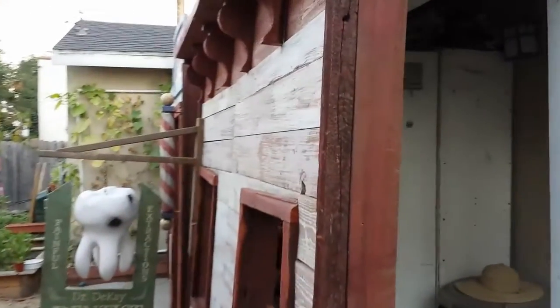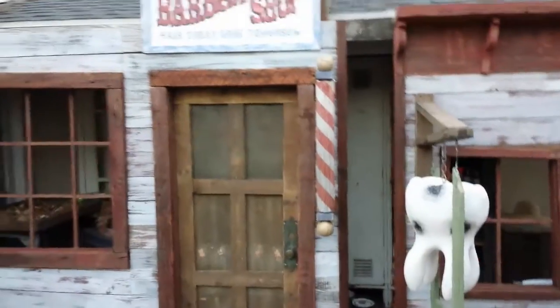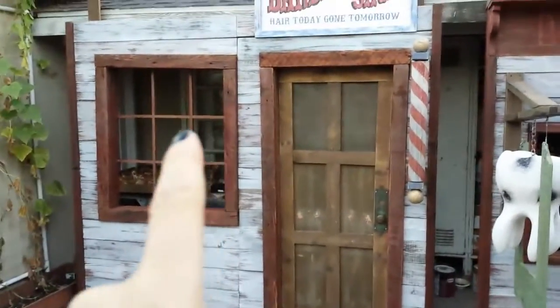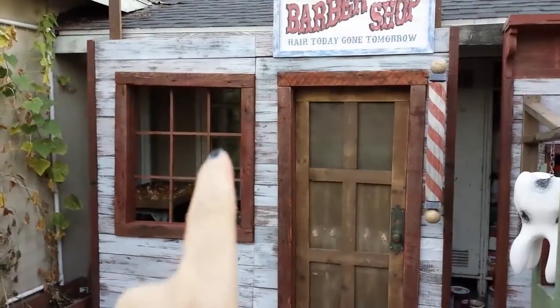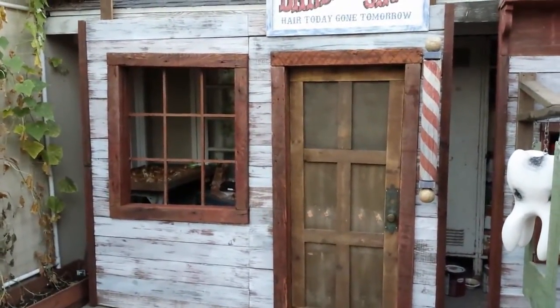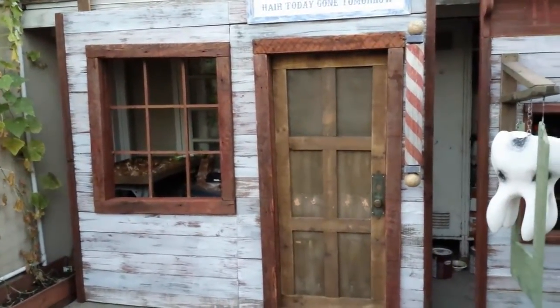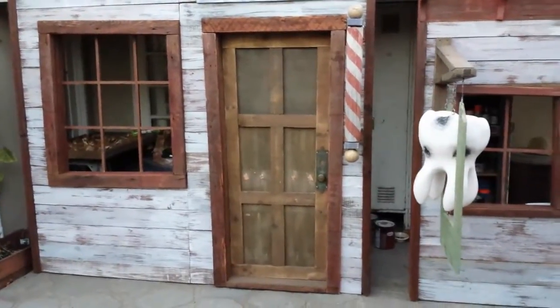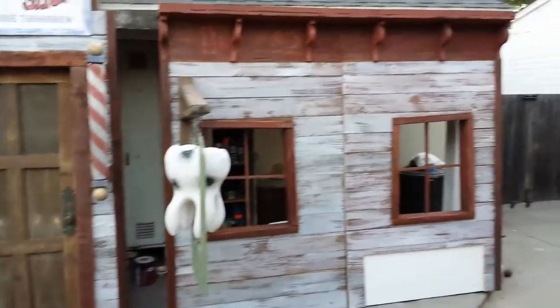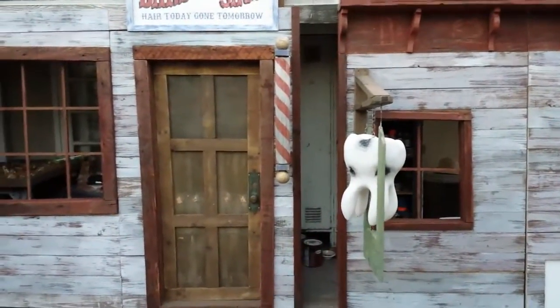The only other thing we may do for detail on this facade is put a piece of plexiglass right in there, and then I'm going to paint something like 'Leeching,' 'Extractions,' all that fun stuff. Maybe some little curtains too. We've got to find a piece of plexi that'll fit right there.